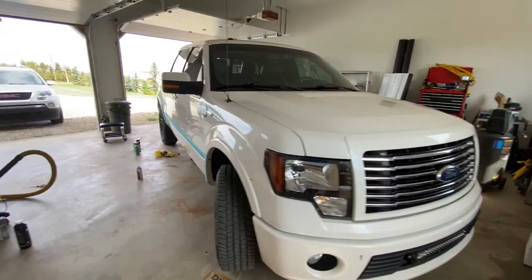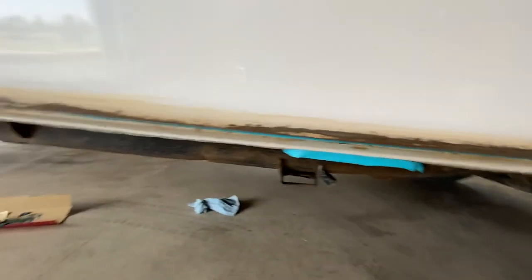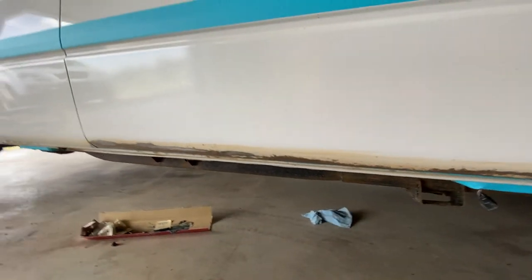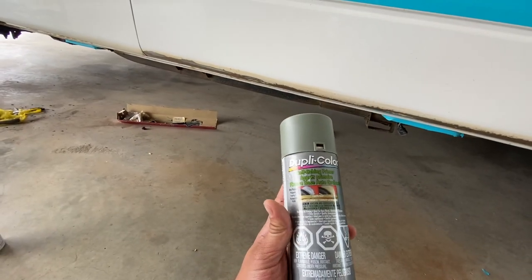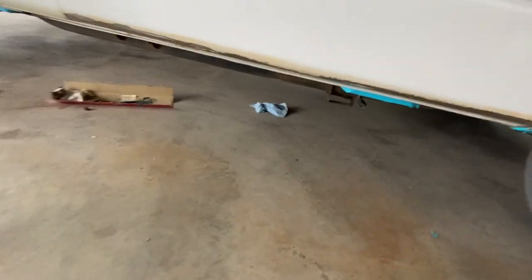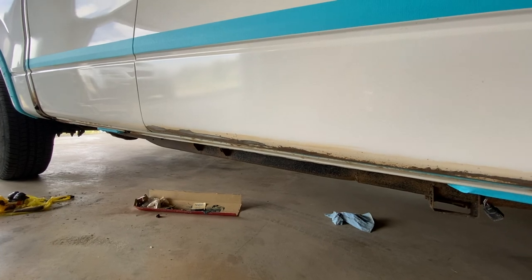We'll go through the process of sanding it down. I'm going to fill and fix this — it was all rock rash — so I have to primer it and make it half decent. I know the bed liner is going to cover up quite a bit of it so I don't have to do as perfect a job. I'm going with self-etching primer, which is kind of like an acid that bites into the metal — that's what you want when dealing with rust to seal it up as best as possible.